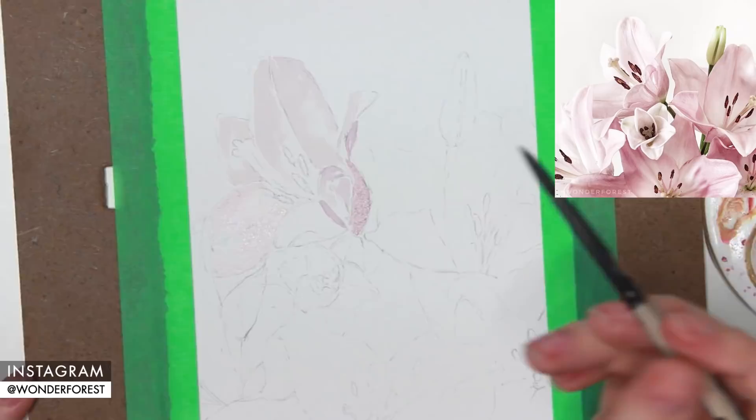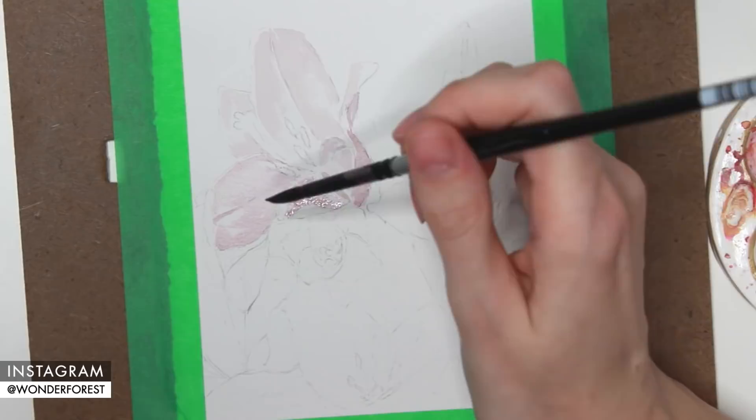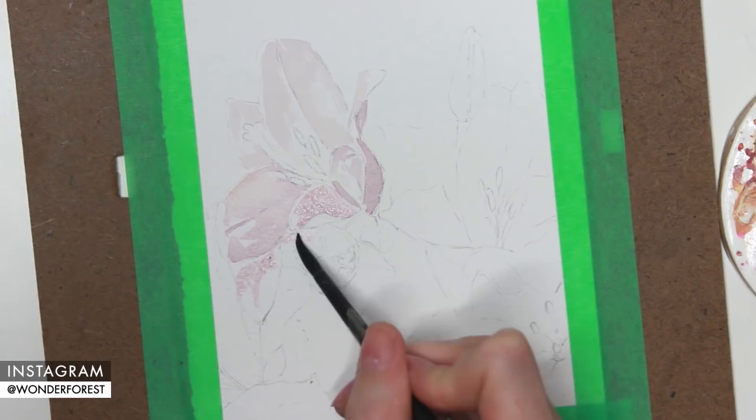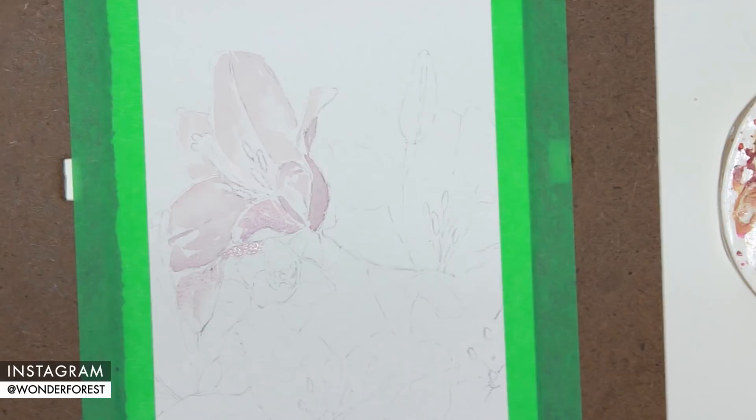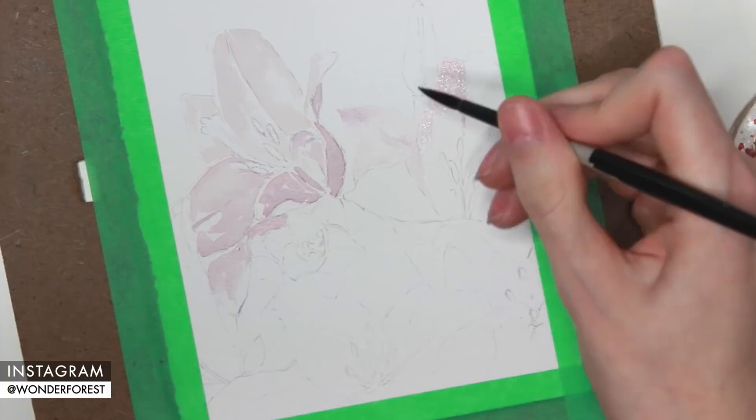The first layer as always is going to be the lightest layer, because with watercolor we want to work from light to dark whenever possible. For the lightest areas that are almost white, I'm going to leave those clear of paint — we want the paper to shine through for those parts. With watercolor, the highlighted areas you generally want to leave untouched because the paper is going to act as the highlight.